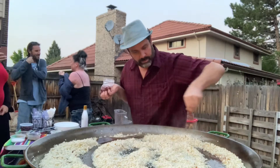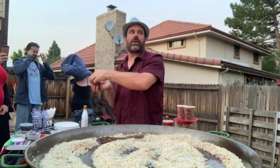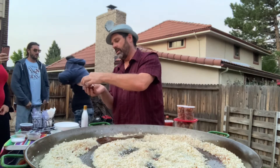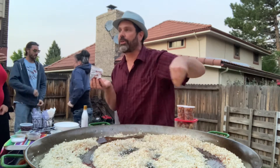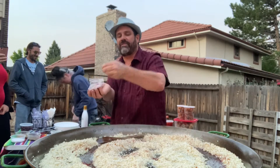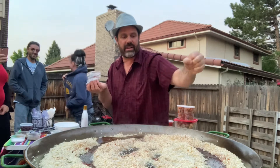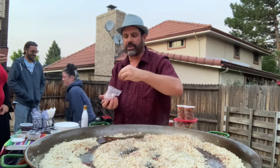This ounce of saffron — I'll probably use maybe a third of the ounce for 30 people. I'm crushing it a little bit with my fingers to kind of activate it. I don't want it ground, but it will settle into the rice.